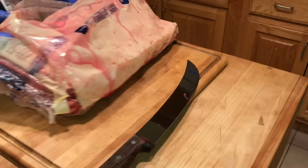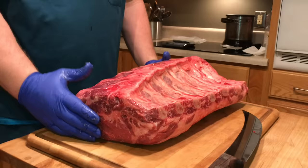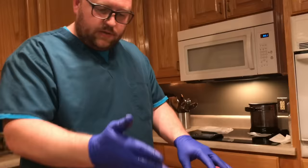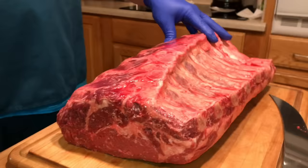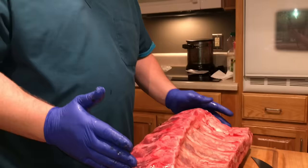Here we have our whole bone-in ribeye. I've turned it over after removing the plastic. I have it on a butcher block with a cutting board on top. What I'm gonna do is cut this steak the way that I like to grill it — about a couple inches thick — which allows you to get a nice char on it while keeping a nice rare center.